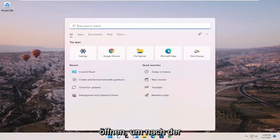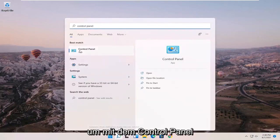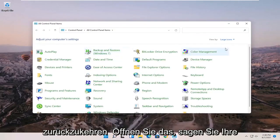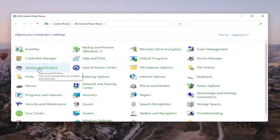We're going to start off by opening up the search menu and searching for Control Panel. The best match should come back with Control Panel — go ahead and open that up. Set your view to large icons in the top right, and then select Devices and Printers.